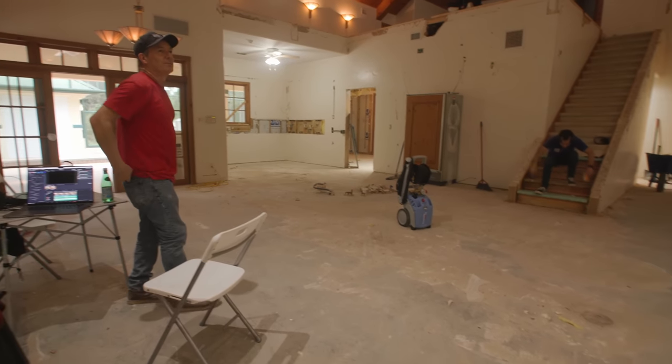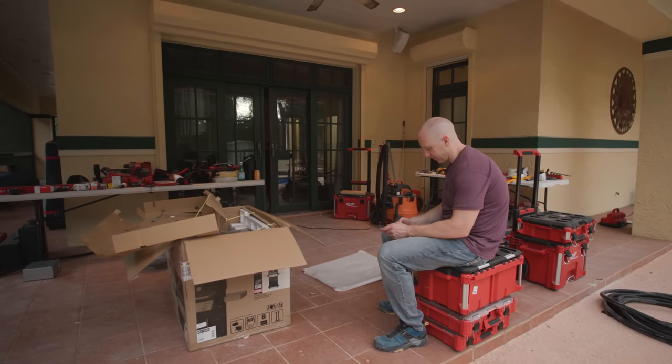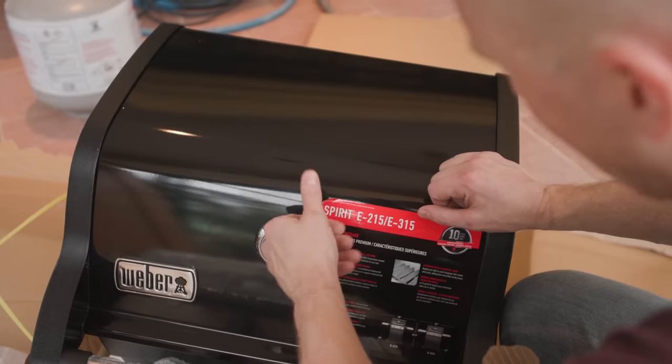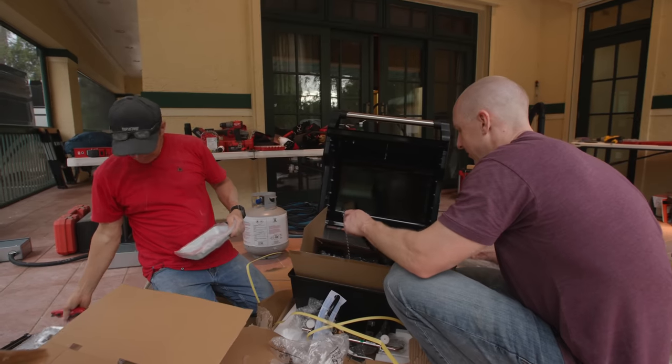I think we can figure out how to build a grill — we're rebuilding the house. Isn't it like a dad joke that people can't build grills, like they're hard to do or something? Where are they eating? Eating well. This is a problem with grills.